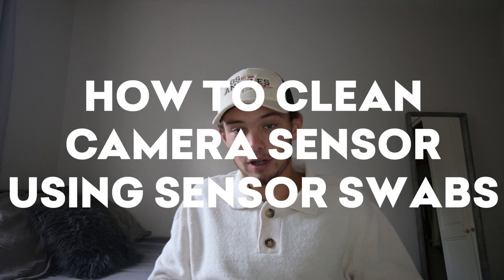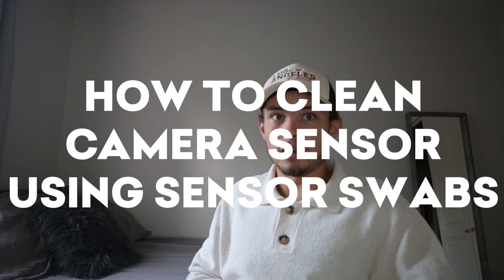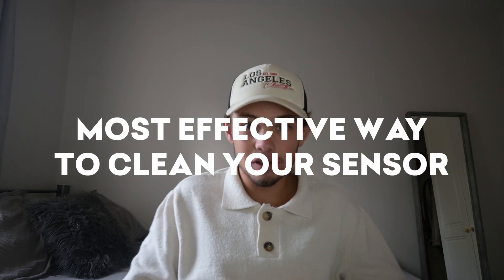Hello and welcome back to another camera clean video. Today I want to talk about how to clean your camera sensor using sensor swabs. The term sensor swabs can also be referred to as a wet clean. It is the most effective way of cleaning your camera sensor and will remove pretty much all of the sensor dust from it.